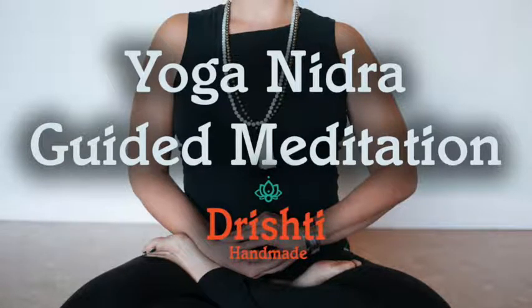As we move through Yoga Nidra, pay attention to the sound of my voice. If your mind starts to wander, that's okay — just bring it back. Now we begin the practice of Yoga Nidra. Repeat to yourself: I am practicing Yoga Nidra. I am awake and I am completely relaxed.